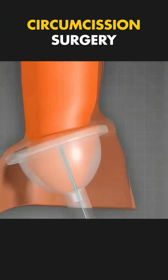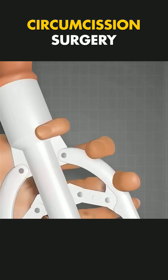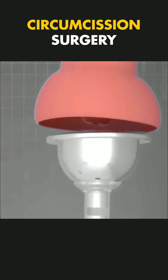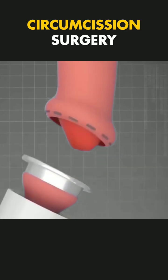ZSR circumcision surgery is an advanced technique for removing the foreskin using a specialized stapling device. It's designed to provide precision, reduce complications, and ensure faster recovery.